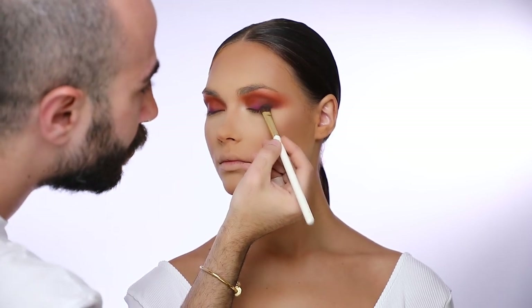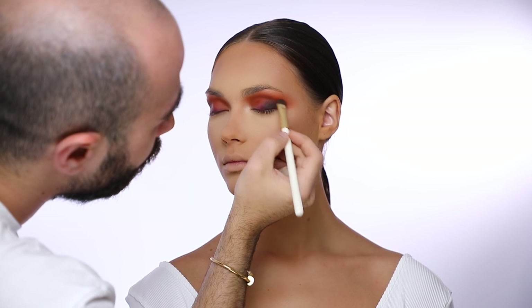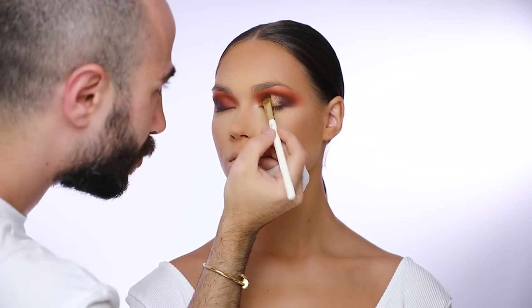I'm going to add a darker shade of brown onto the outer corner of her eye, and with a shimmery golden color from Anastasia I'm going to apply it on the mobile part of her eye up towards the crease.